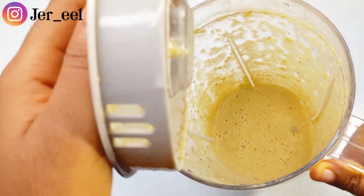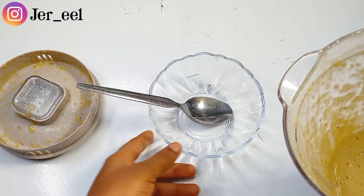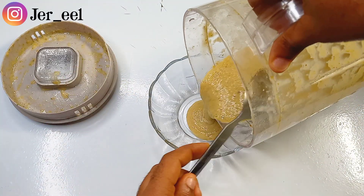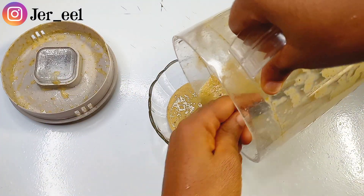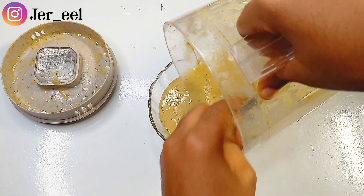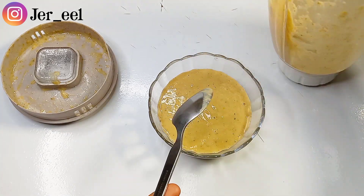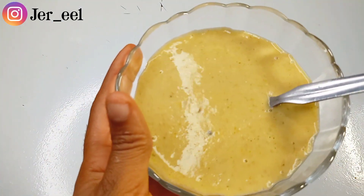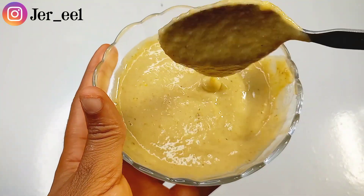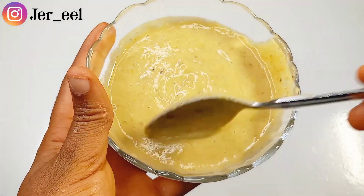When I'm done blending, this is what I have — a smooth paste of my banana and oat powder. I'm going to pour this paste into my mixing bowl. Look at this, it is so smooth and so fine. This is what I use to treat my pimples and hyperpigmentation.